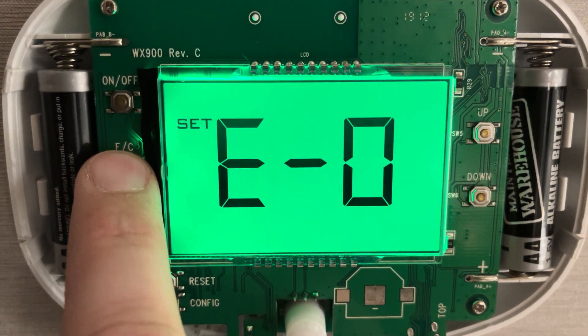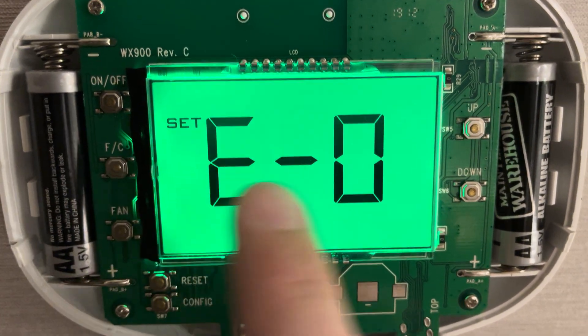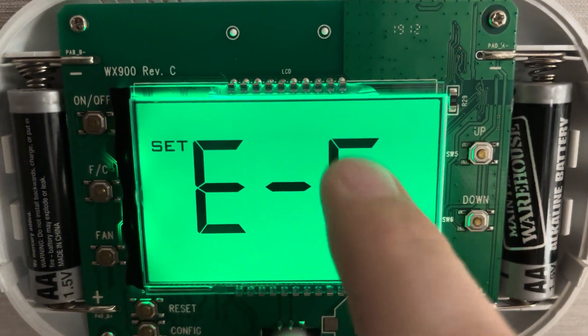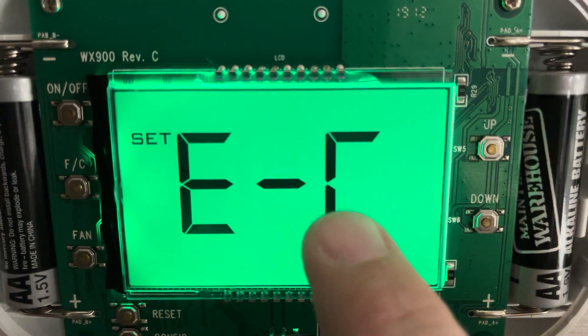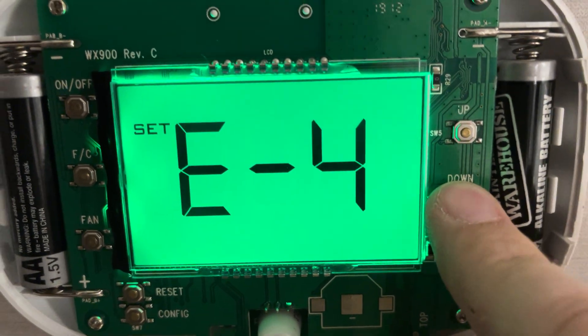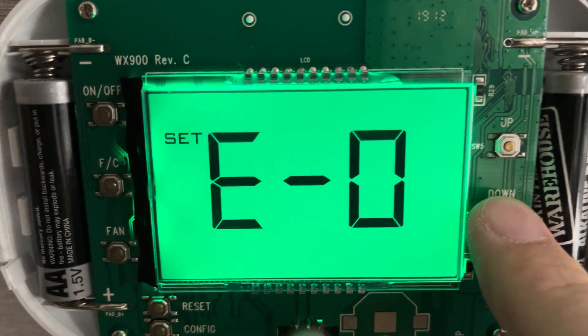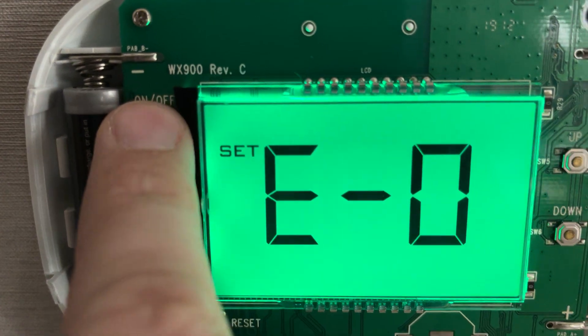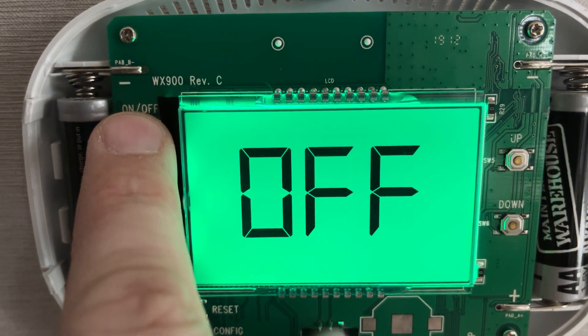Then under the Fahrenheit/Celsius switch, go until you see 'E'. What you'll normally get is it'll say 'EC' or whatever — the higher this number is, the more restrictive the temperature is. So what you want to do is bring that all the way down to zero. Once you get it to zero, press the on/off button — that'll save your program.